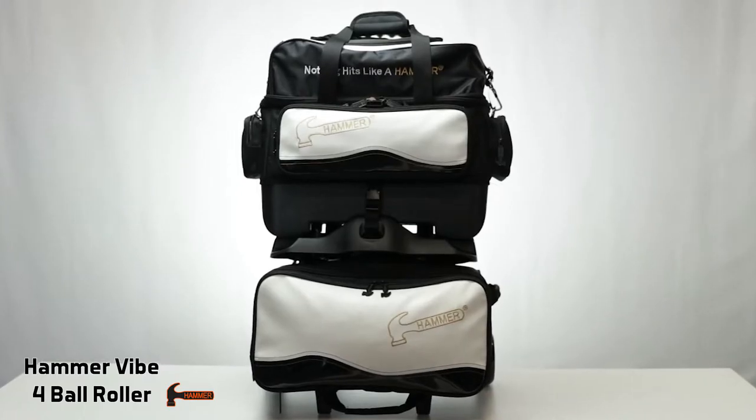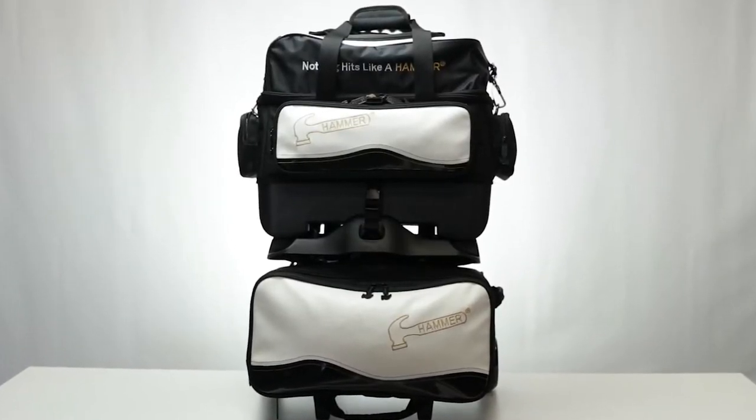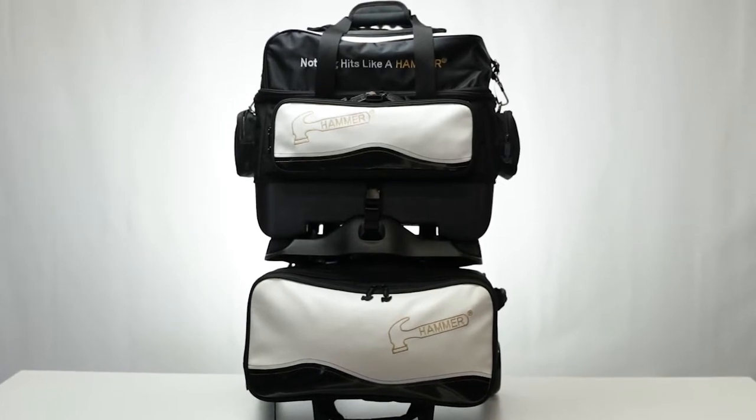Hey there, I'm Robert and I'm here to tell you about the awesome Vibe 4-Ball Roller by Hammer. This bag has everything the serious bowler needs to roll in with style, comfort, and confidence. This beautiful bag comes in a black and white color combo on an 840D PVC fabric, tough as all the Hammer products.